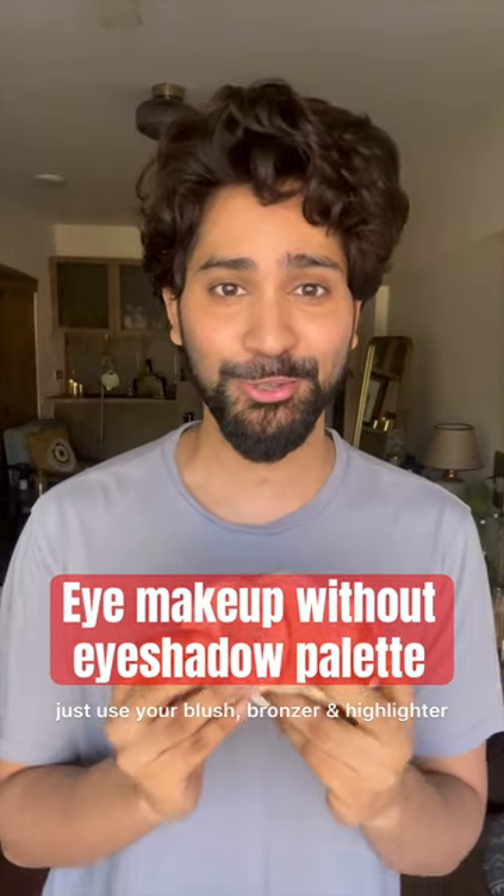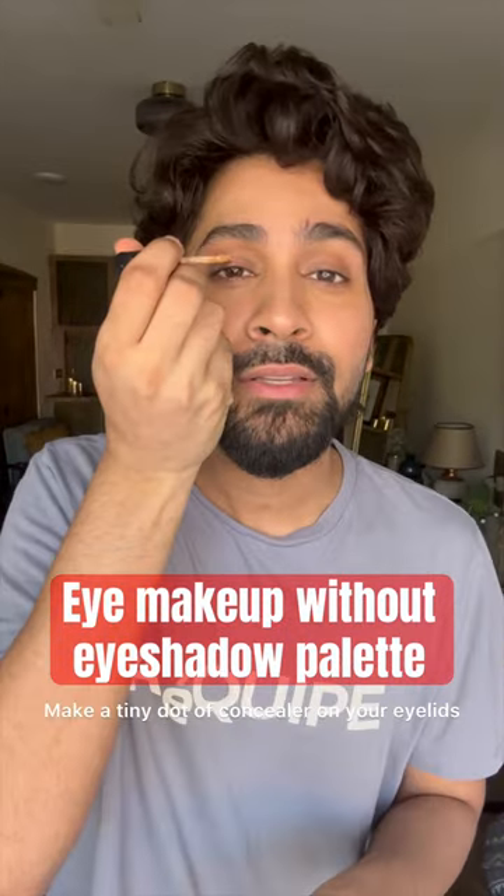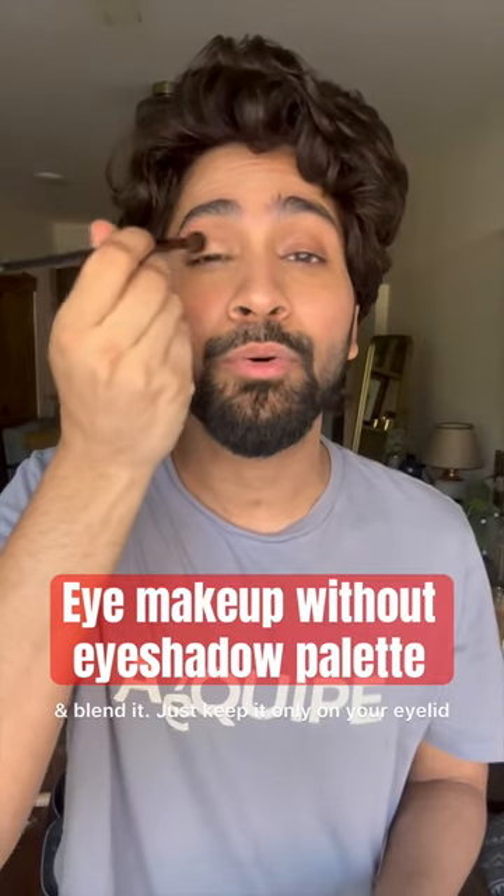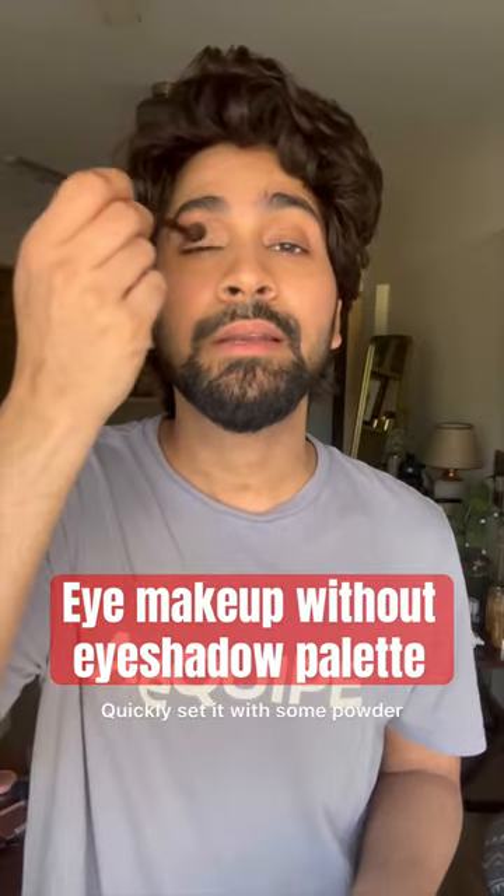If you don't have an eyeshadow palette, just use your blush, bronzer and highlighter. Take a tiny dot of concealer on your eyelid and blend it — keep it only on your eyelid. Then quickly set it with some powder.